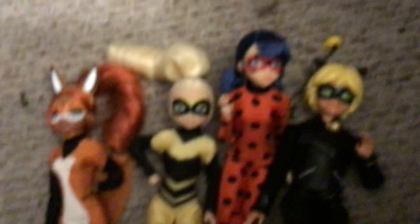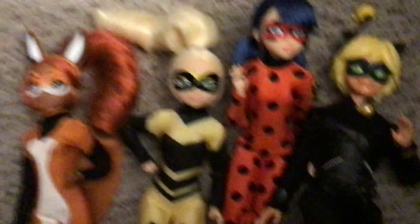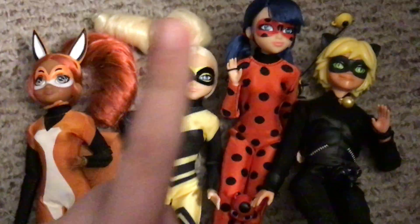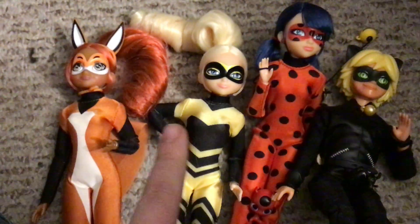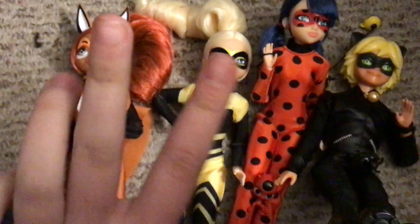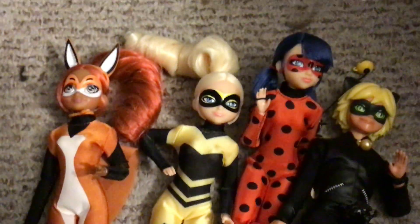So now I have the four, and all I need is Marinette and then I'll have the five that are out, minus the extra Ladybug in a different outfit. But there it is, guys — Queen Bee and Raina Rouge, Miraculous Playmates. See you in my next video, bye guys!